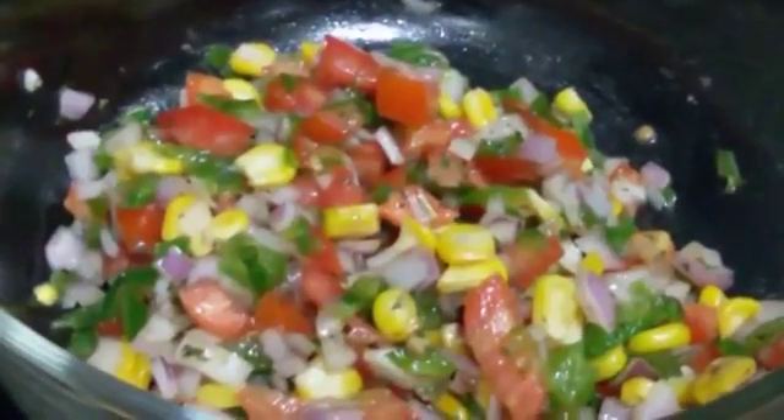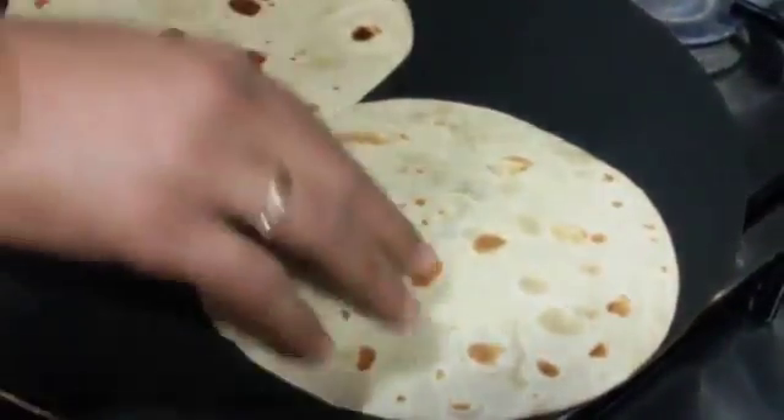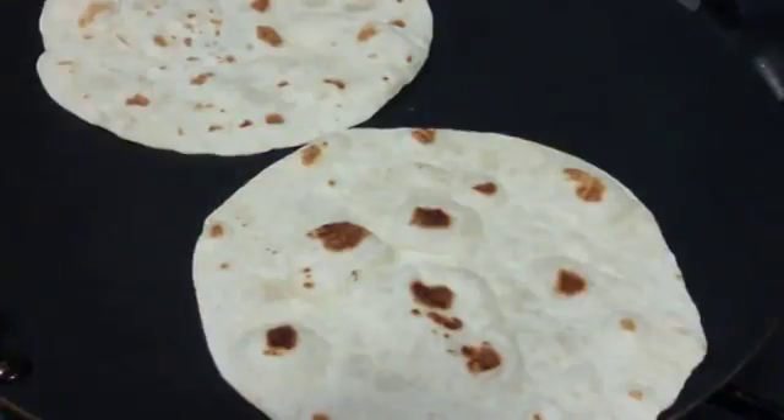So our filling is ready. Next we are going to heat the pan and place the tortillas on top. We are just going to heat up the tortillas from one side, keeping it for about 30 seconds and then remove it.